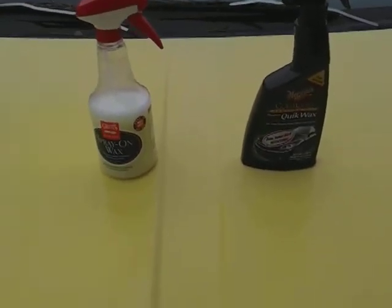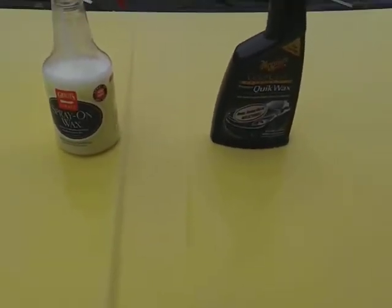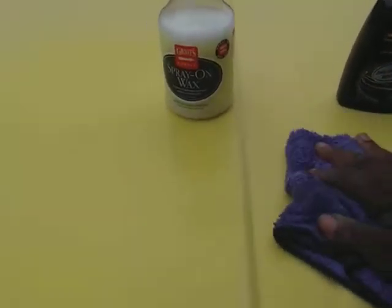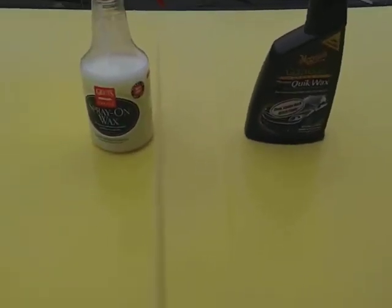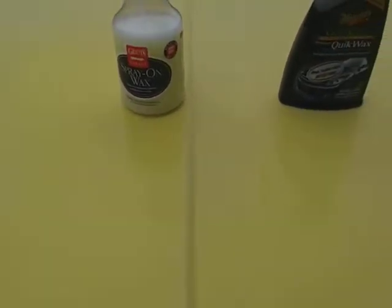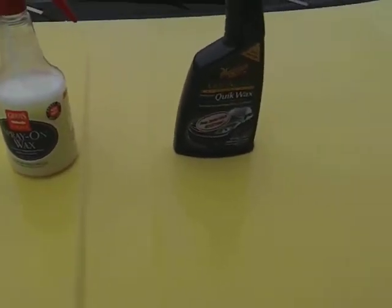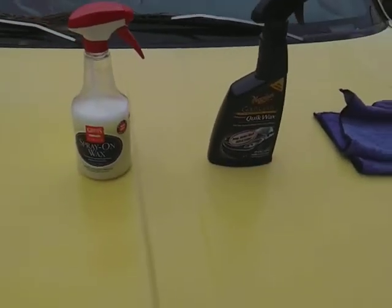All right, two coats of the McGuire's Gold Class right there. The job is done, now we can move over to the Grills Garage spray-on wax. Here's the microfiber cloth right there.